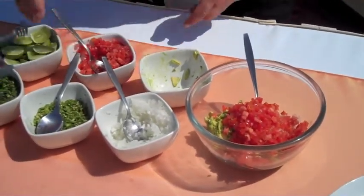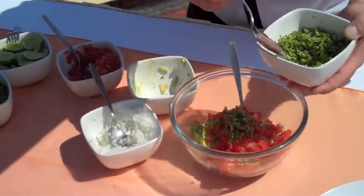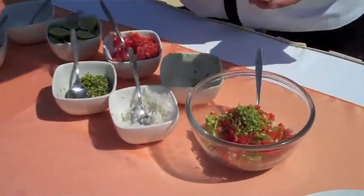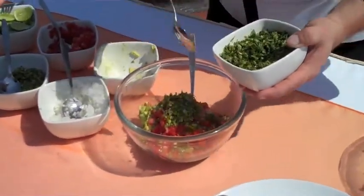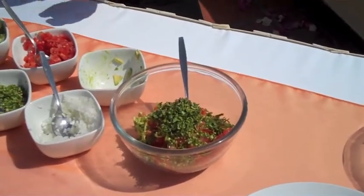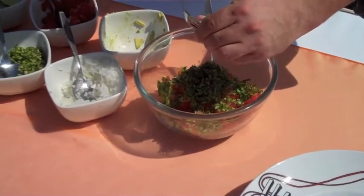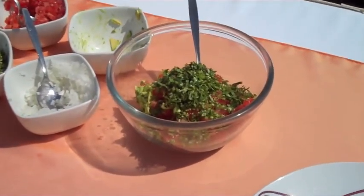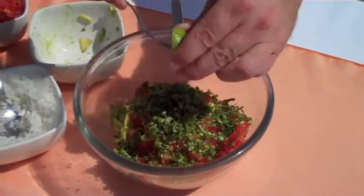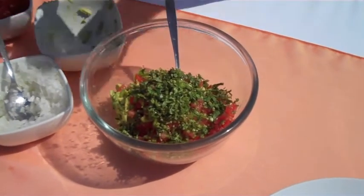Then we are going to add chili, one and a half tablespoon. Then we are going to put three teaspoons of coriander. Then we are going to squeeze one and a half lemon juice. And just seasoning with salt and pepper.